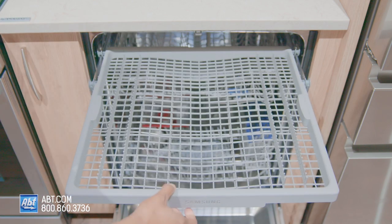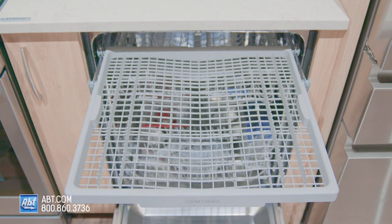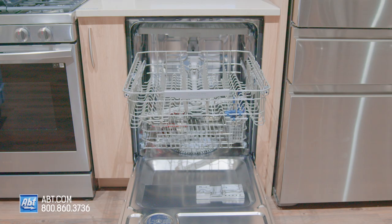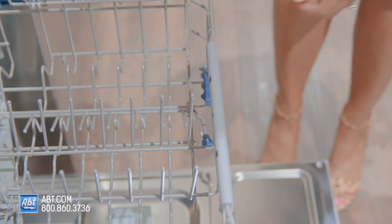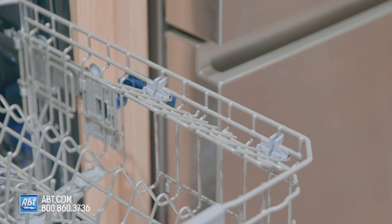The upper rack is a cutlery tray dedicated for utensils or small and light items. The middle rack is height-adjustable and comes with one row of folding tines and two half-utility shelves that double as stemware holders.